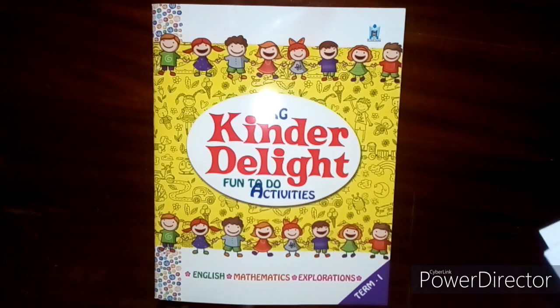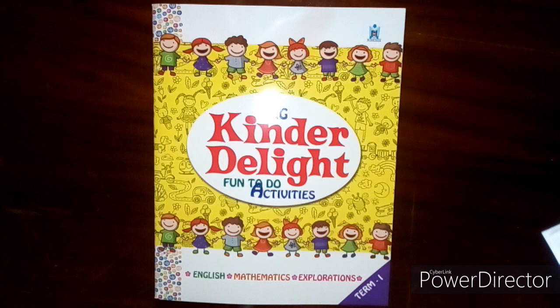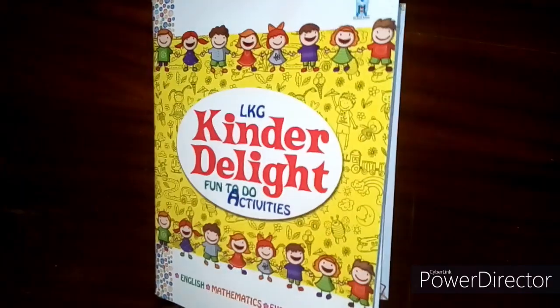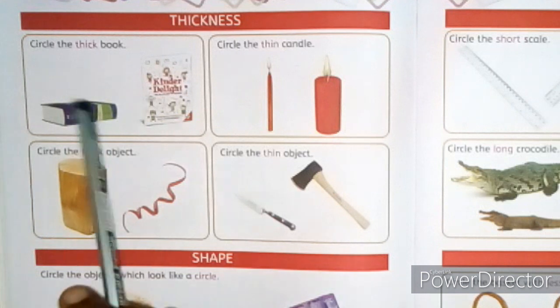Good morning, my dear kids! How are you all? Hope you all are happy and safe at home. This is your Max Activity Book. Please take page number 16. Today we are going to learn thickness and shape.